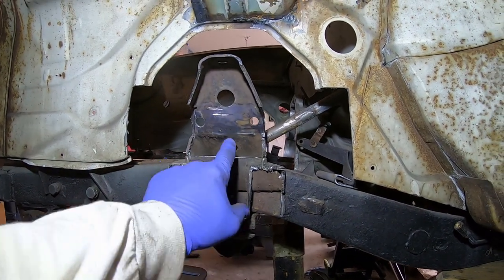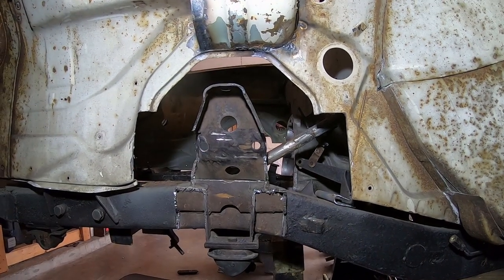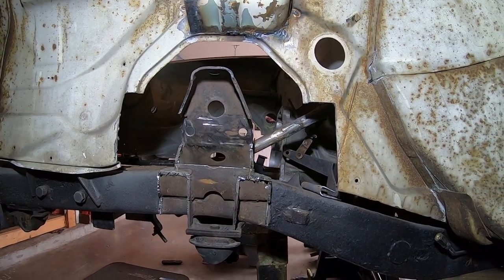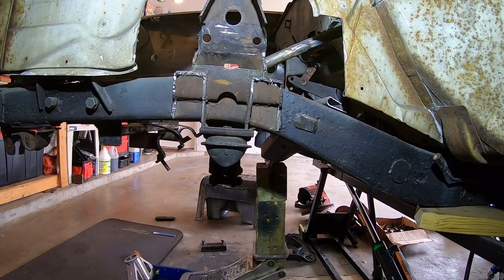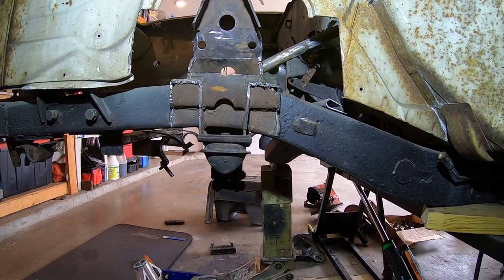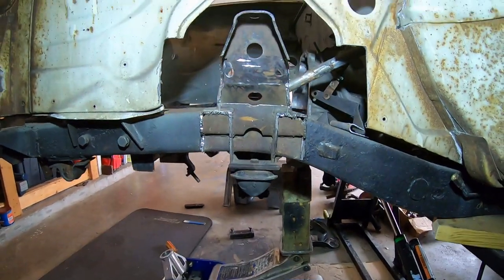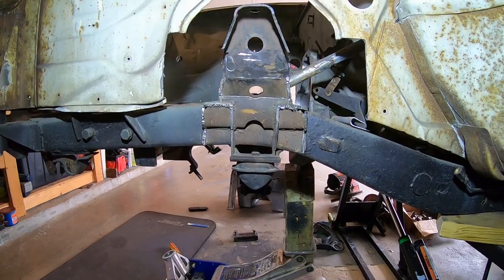I'm figuring out how to raise this bump stop and got this thing all ready to go. Then I destroyed a lower control arm bushing trying to put it in, so I went to the junkyard yesterday to get some more parts and bolts. I need to order another lower control arm bushing, lower control arm, and bolts. I did get a sway bar though.